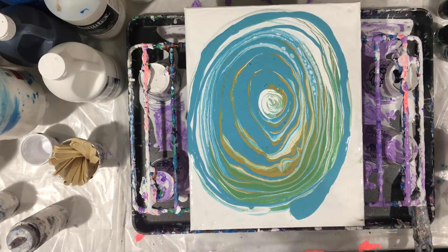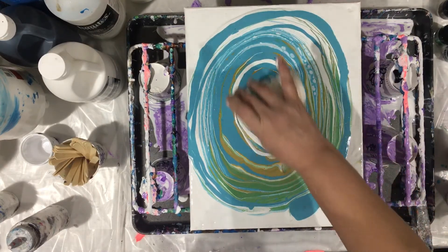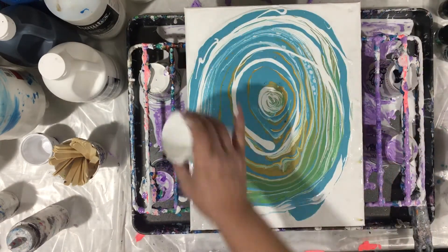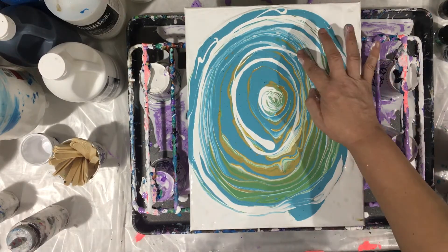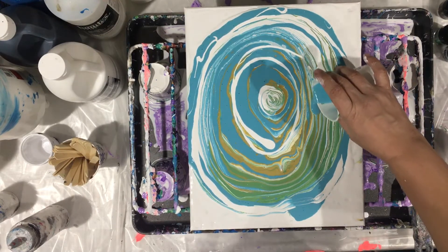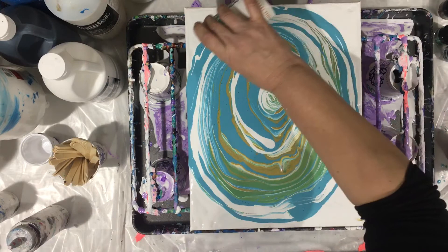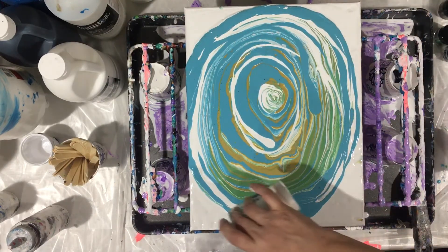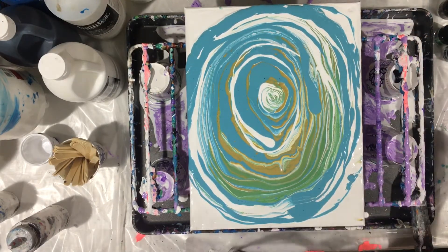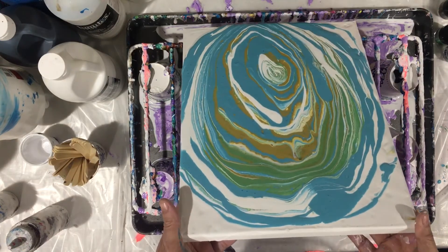I don't have too much leftover colors, let's put some more white in it. I don't like the way this crust still messed up that area, but that's okay. That's what I like about the swirls — they look like a ring pour, they all look like some kind of bullseye going on. And then I'm gonna do this to it.